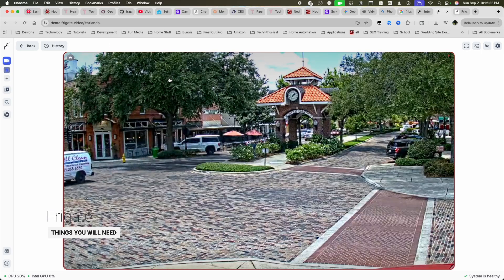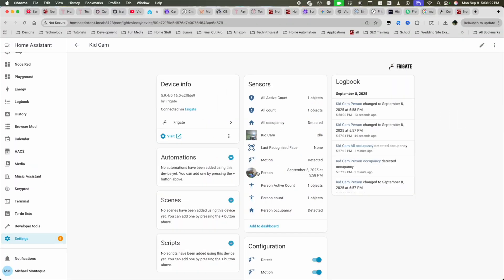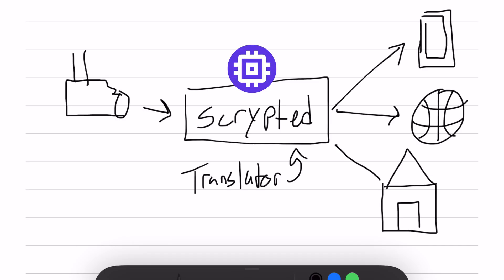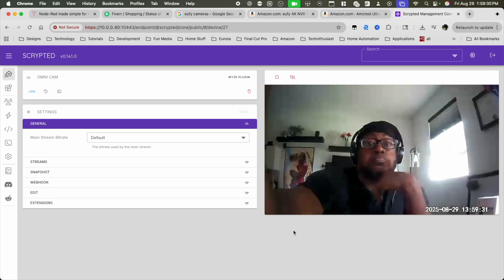Frigate is a software solution that can take any camera stream and run it through machine learning models to tell you if there's motion or some kind of object in the frame — basically, object detection. This is a free way to upgrade cheap existing camera capabilities. If you're using a Wi-Fi camera or your camera doesn't support RTSP, you might also need Scrypted to act as a middleman to connect your camera feed to Frigate. I have a few videos that walk through what Scrypted is and Frigate, how they connect together, and the things you can do with it.